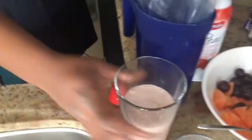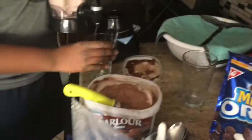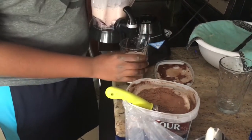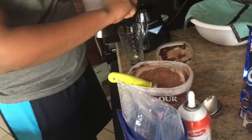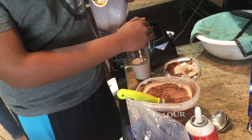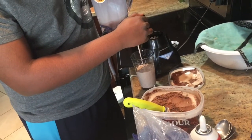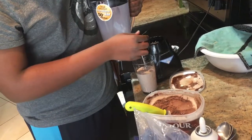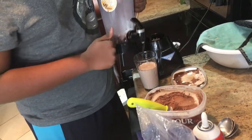One. Oh no. Two. Two. And three. So you want to get it all out — you know, never want to waste any chocolate milkshake. Okay, perfect.